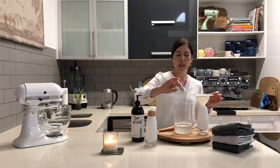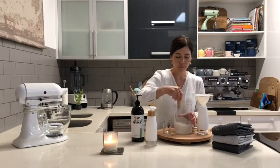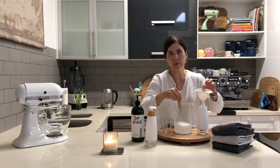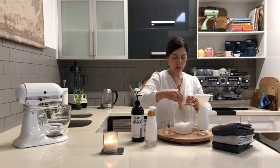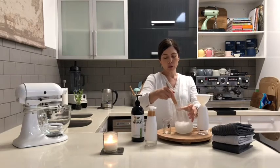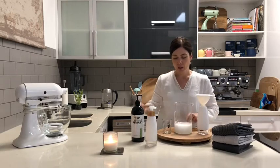Just put them together and use a whisk to combine them well. You'll also need a funnel to help you get that into the bottle nice and easily. Give it a whisk until everything feels well combined — it does tend to look foamy and thick.